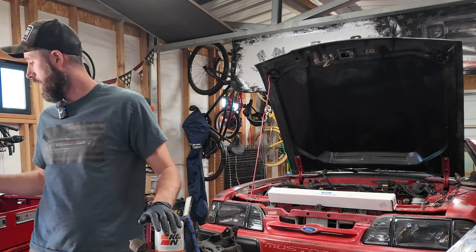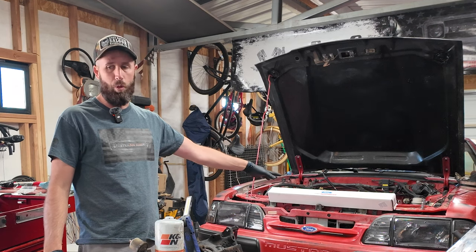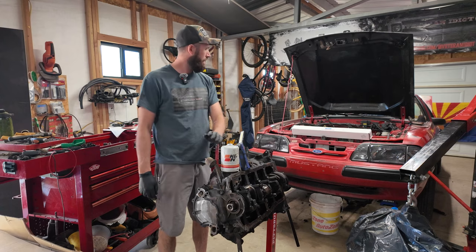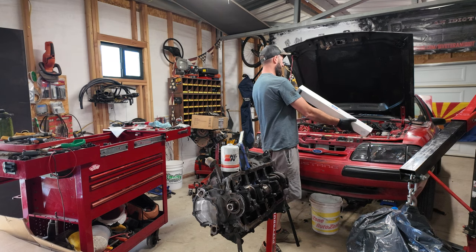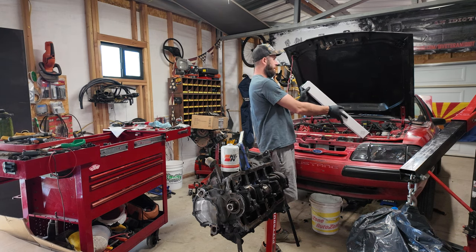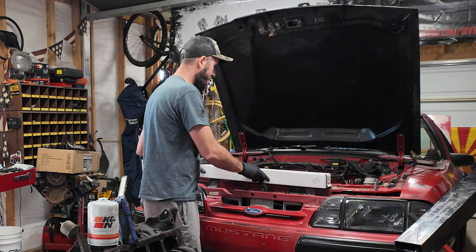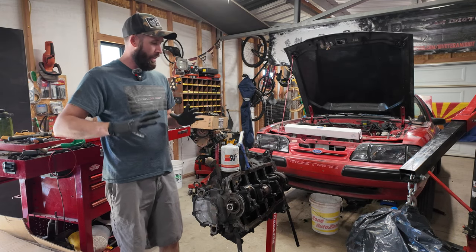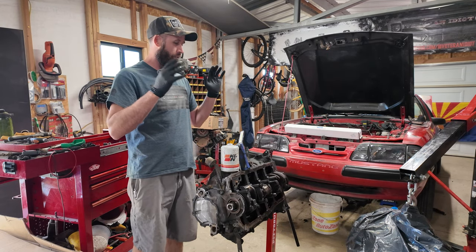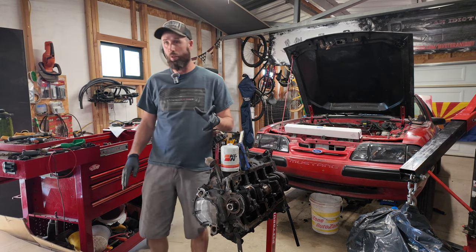Some parts showed up. This is a B cam — B303 from Ford. I'm trying to remember the lift and duration; I know it's not crazy — I'll pull it out of the box and show you later. It's built on my birthday, how fancy. Anyway, let's get the timing cover off so we can get the chain and everything, and get the crank out. I can polish those journals and throw it in the other one, because all of our bearings showed up as well.